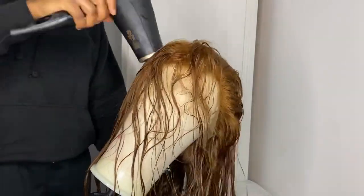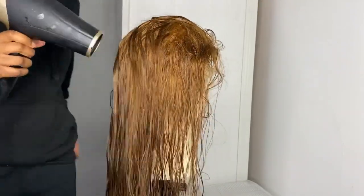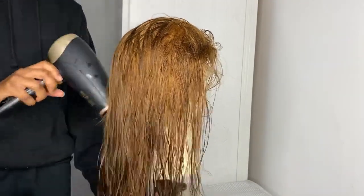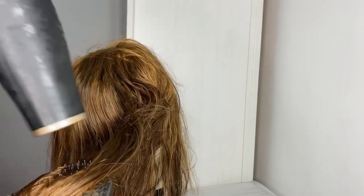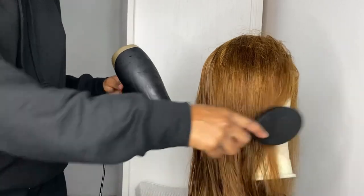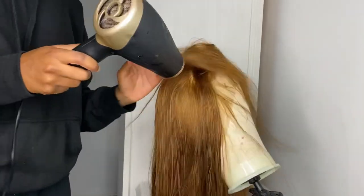I washed the hair just to make sure everything's clean and ready to go, then pinned it down on my wig head and started drying the hair. This is literally one of my least favorite parts of doing installs - I just hate drying hair because it takes a stupid amount of time. But yeah, I went ahead and did that, and once the hair was dry I started my plucking process.